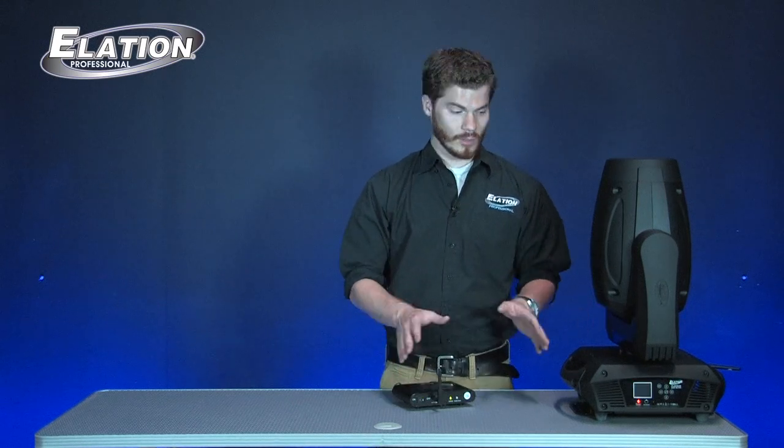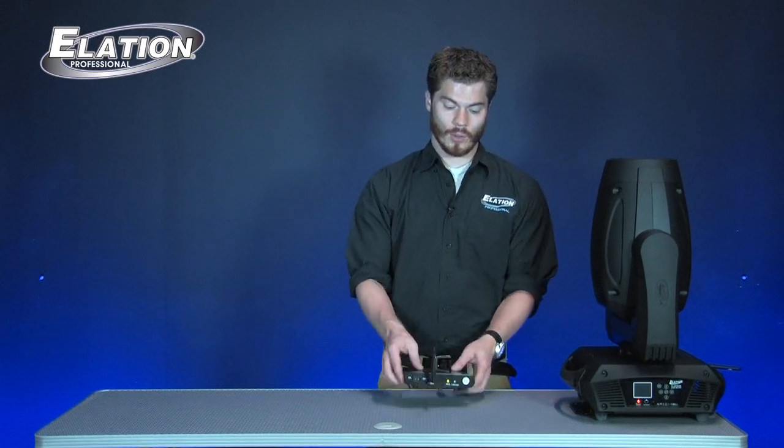Since most of the new Platinum line has the EWDMX built directly into it, the fixture itself acts as its own receiver. So with this wireless configuration, you only need one transmitter — the receiver being the fixture itself.